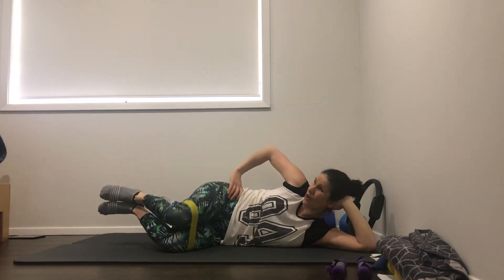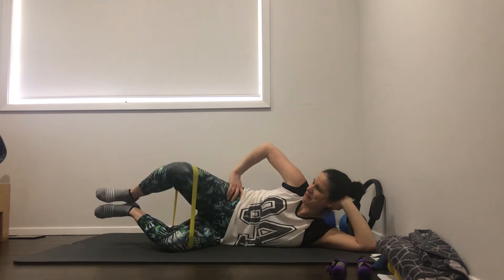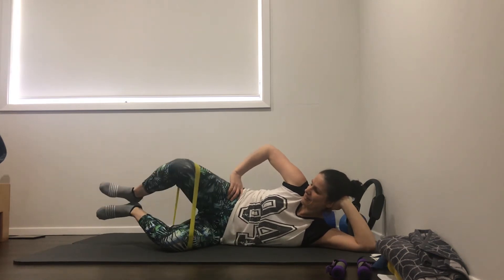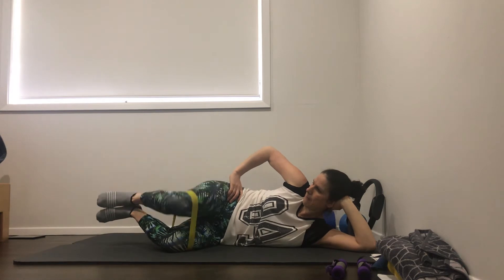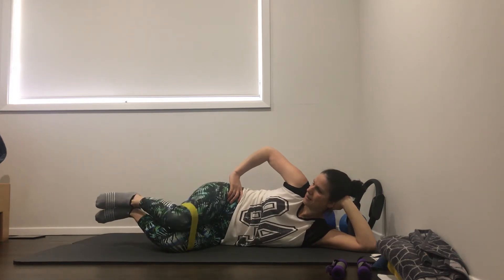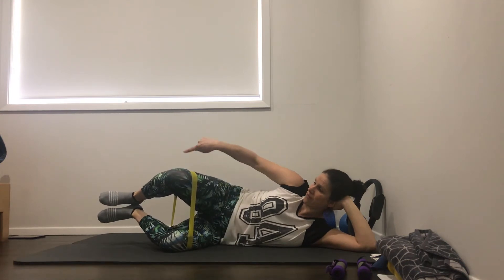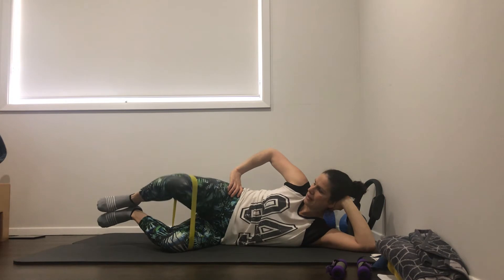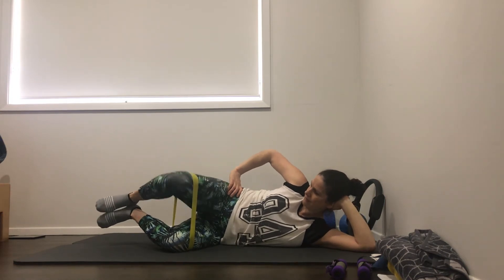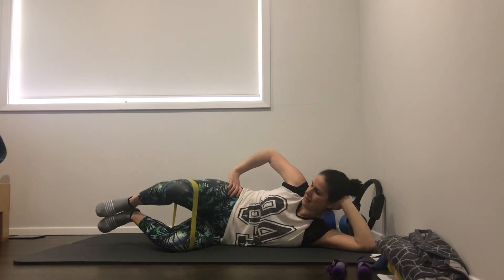You could easily do twenty - I'm just going to do ten today. Feet are lifted in this one. Two, three, four, five, six, seven, eight, nine, ten. Good. This time keep the feet lifted - we're only lowering halfway down and lifting back up. So little pulses. Two, three, four, five, six, seven, eight, nine, ten.